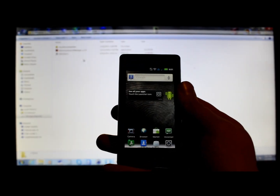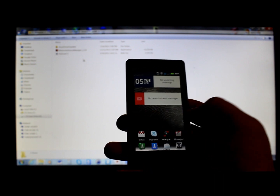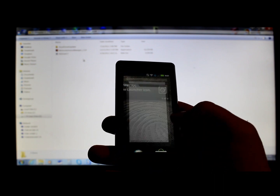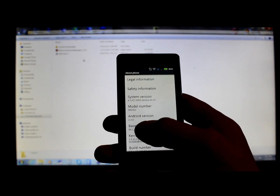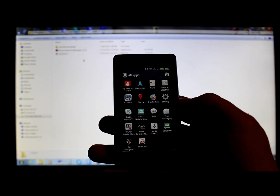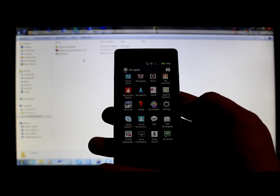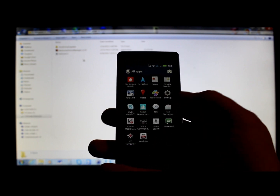Today I've got another Droid 2 video. We are running stock — this is Android version 2.3.4 and I do not have root on this device. We'll go in the app drawer and you can see there is no Superuser in there.